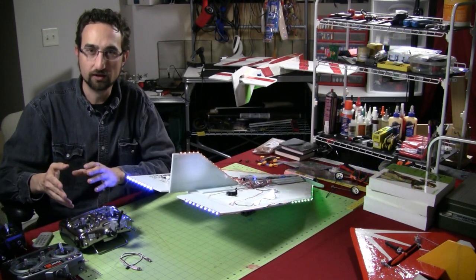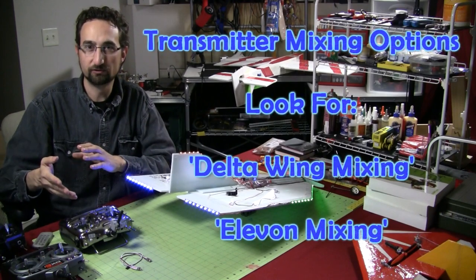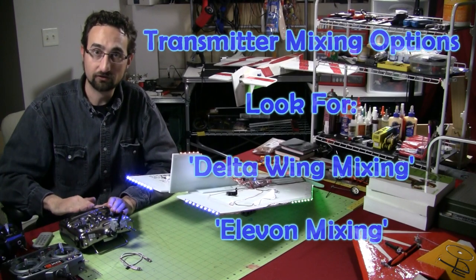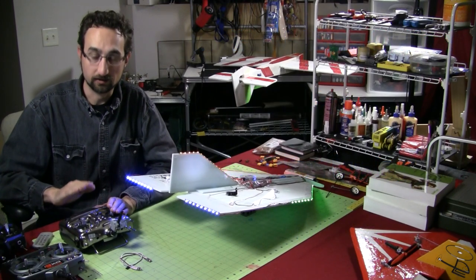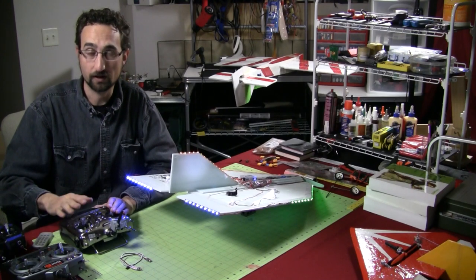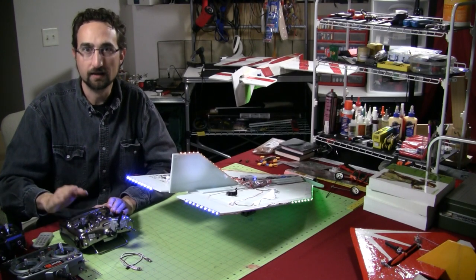You're going to be looking for terms such as wing-tail mix, and you're going to want to select Elevon or Delta Wing style mixing. We're going to look at how to actually customize that mixing on an example transmitter, how to program it manually if you don't have Delta Wing or Elevon mixing — but it's so common that you typically do.